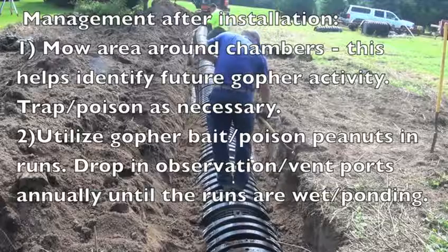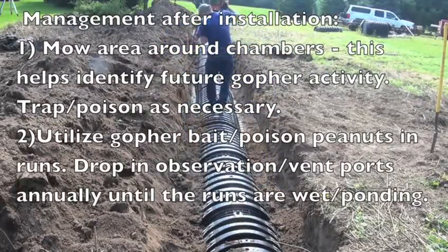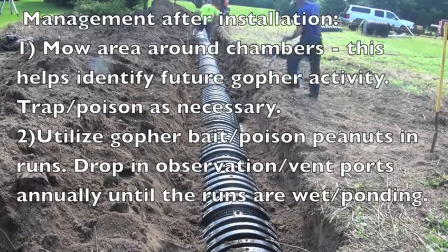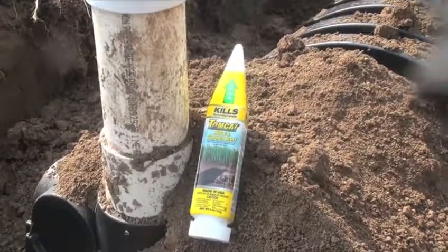7. Trap and poison as necessary. 8. Utilize gopher bait or poison peanuts in runs. 9. Drop in observation or vent ports annually until the runs are wet or ponding.